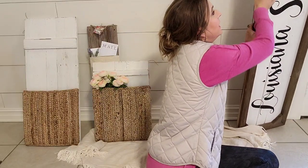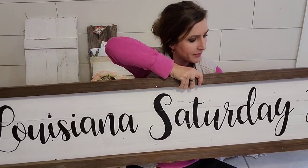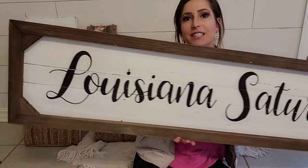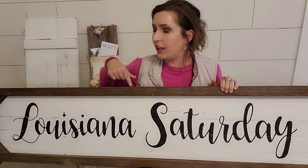Do y'all remember when I thrifted that big screen? It didn't have a screen on it — it used to be a screen door. Somebody wanted a sign for their camp — long and rustic — and I'm like, I've got the perfect thing. She wanted it to say 'Louisiana Saturday Night.' This thing is like six feet long — a big one. I used this as a frame, put fencing in the back, which is what I like to use to create my signs, then drew on the letters. She's so excited and it's going to look amazing in a camp.